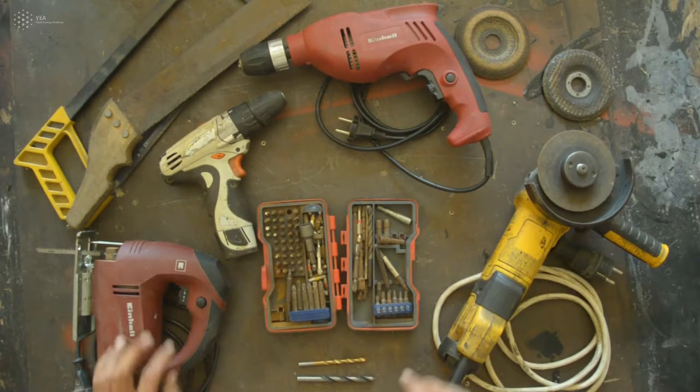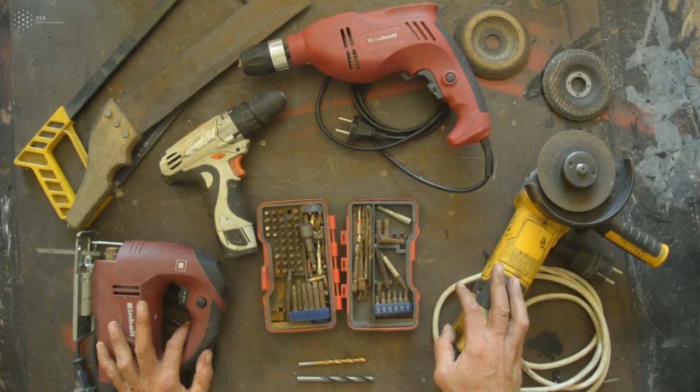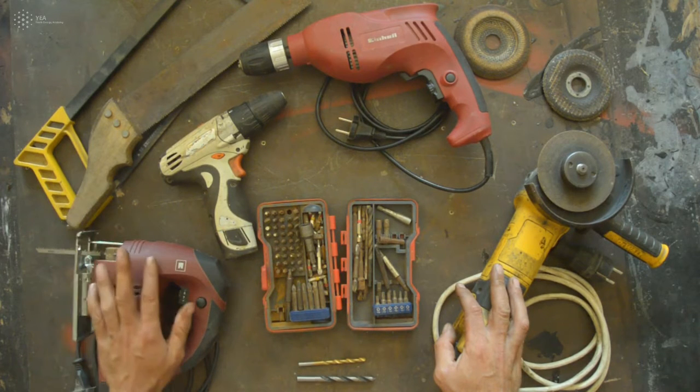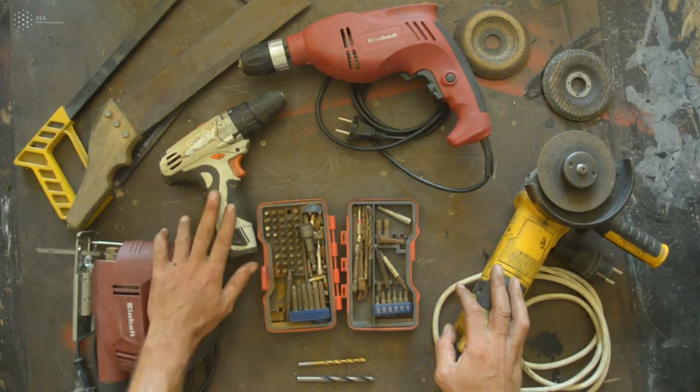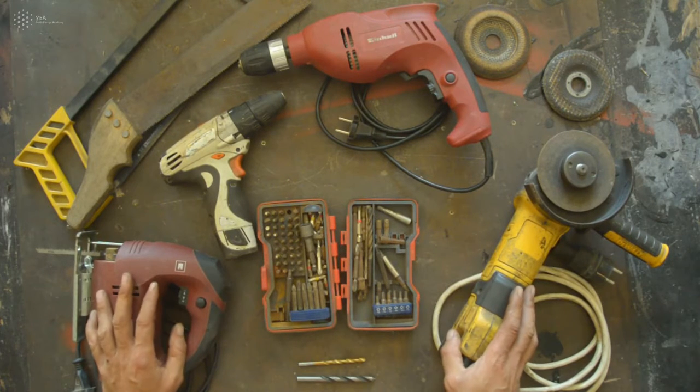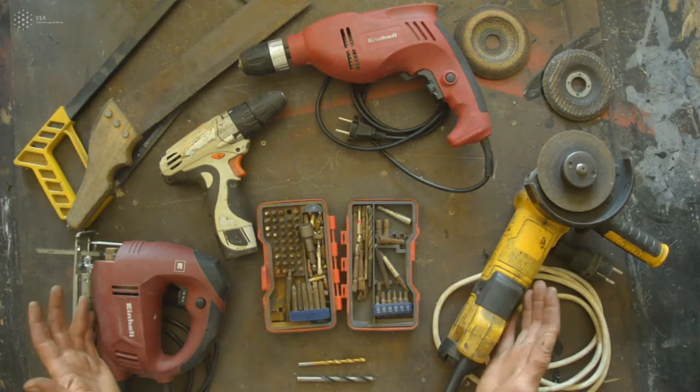These are some basic power tools and simple tools that you can be using when you work with wood or metal. You can have a basic saw or an electric saw, a hand power drill or a cord drill — all of them do more or less the same work, but you have to know how to use them properly.